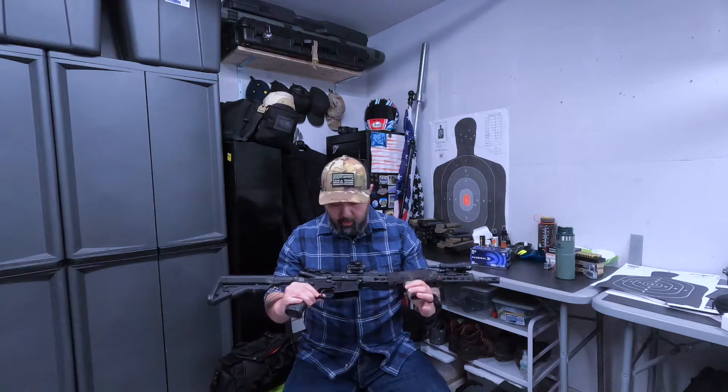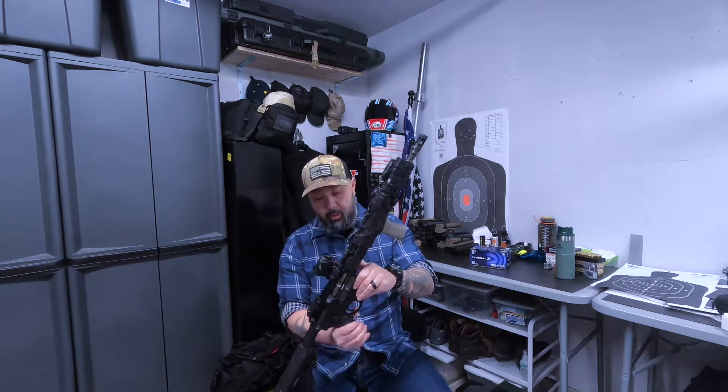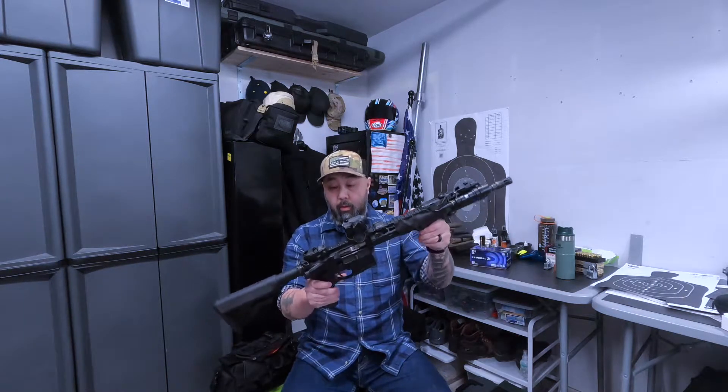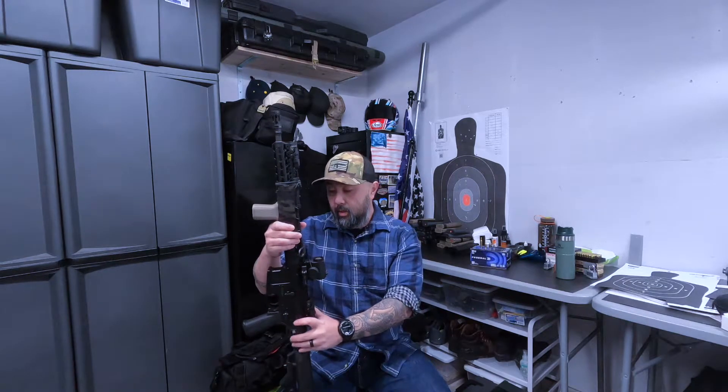It's got a nickel boron coated bolt carrier group from Surplus Arms over here in Tacoma, Washington. Also, Mega Arms is a local company here in Washington — I believe they got bought out or changed their name to Zaptec and stopped doing AR-15s.